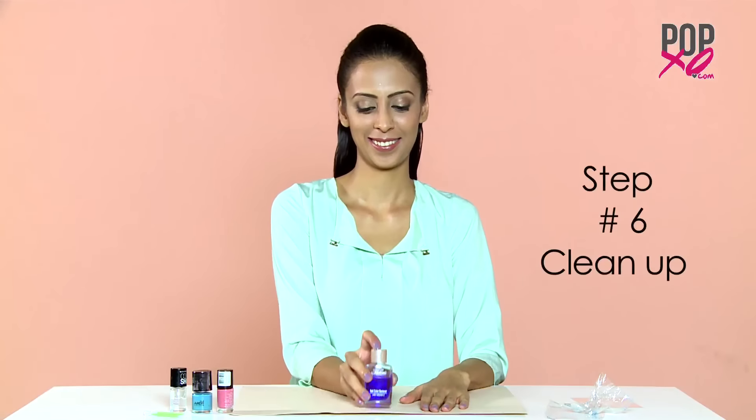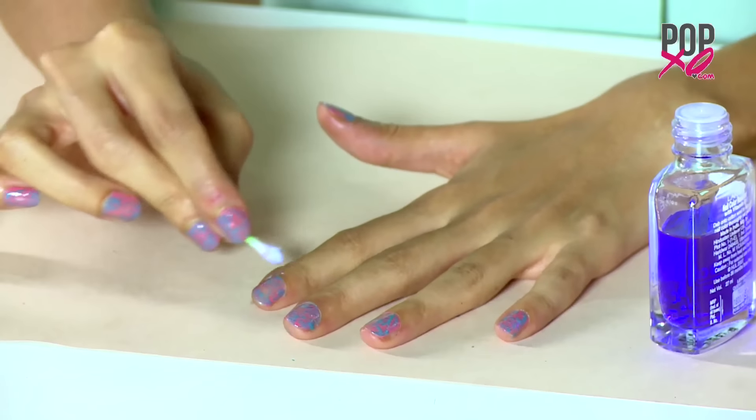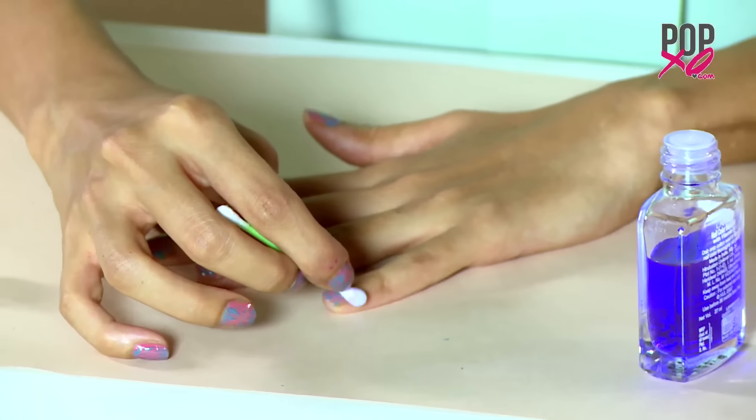Step 6: Clean up. Now I'm going to remove the excess nail paint around my nails by dabbing a q-tip in nail polish remover.